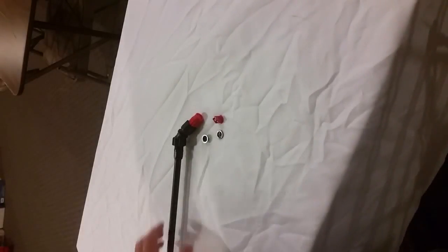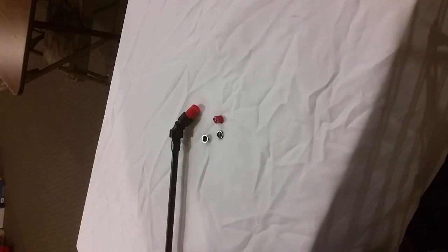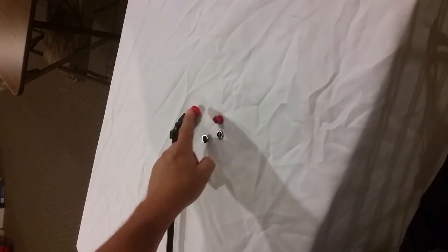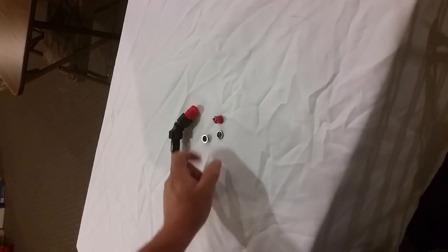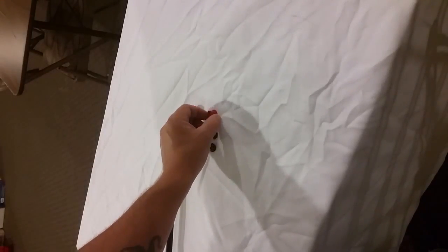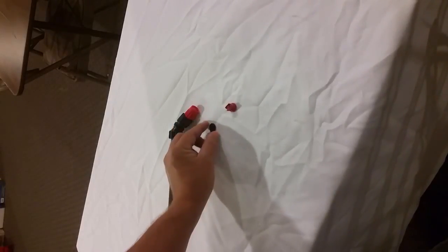Today we're going to go through how to perform a nozzle change on a Solo sprayer. What we have here is a standard Solo wand, equipped from the factory right out of the box with a plastic adjustable nozzle. Either in the sprayer tank of your new sprayer or the sealed parts bag in your backpack sprayer, you're going to find some additional nozzles.